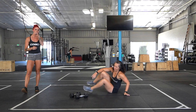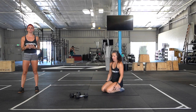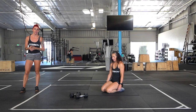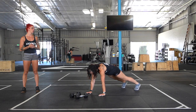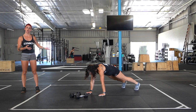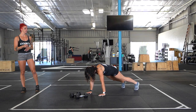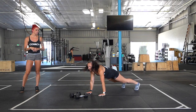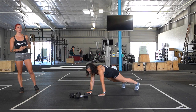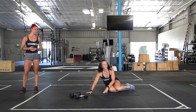After your eight rounds of hollow body flutter kicks we do have a finisher — really burning up the core and shoulders today. One time through, a minute and 15 seconds for each movement. Starting out in a tall plank hold: hands under your shoulders, belly button pulled in, neck is neutral — you don't want it hanging, don't keep it twisted looking forward. Press the ground away. Rest for 15 seconds.